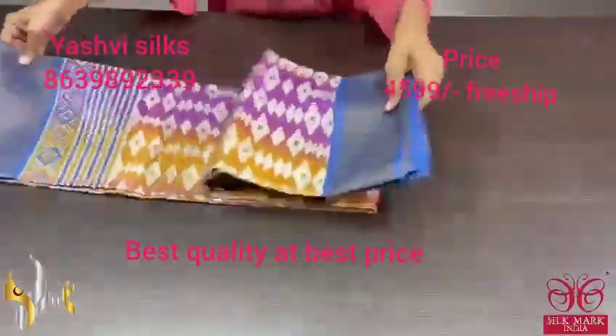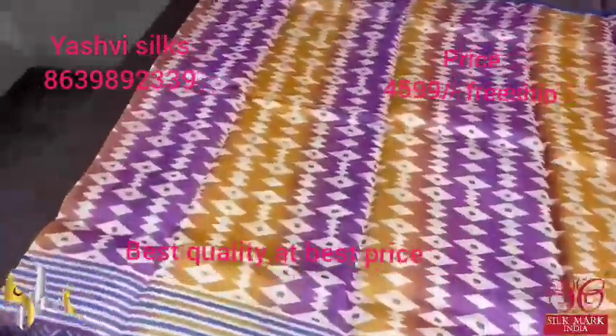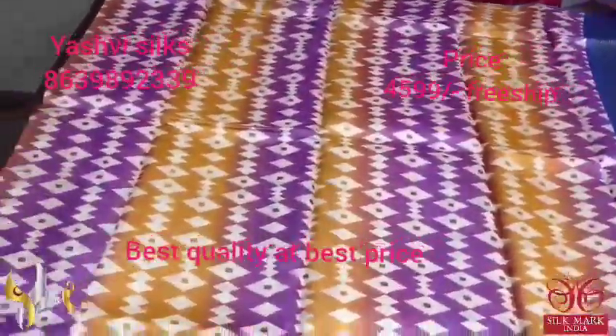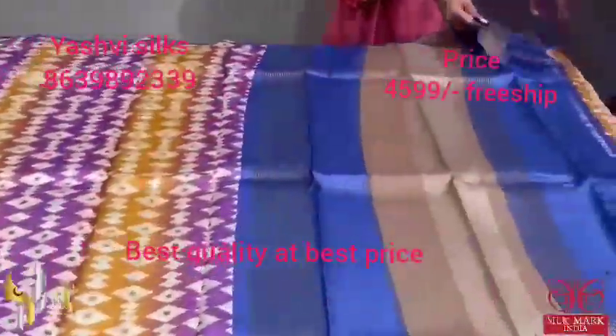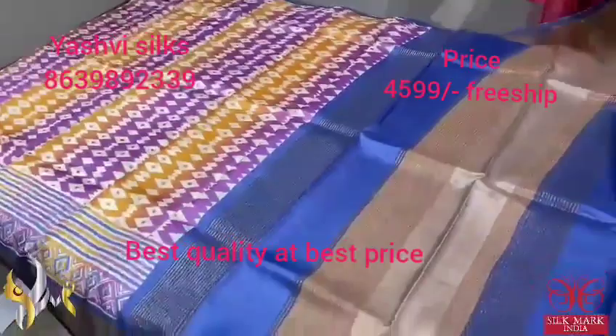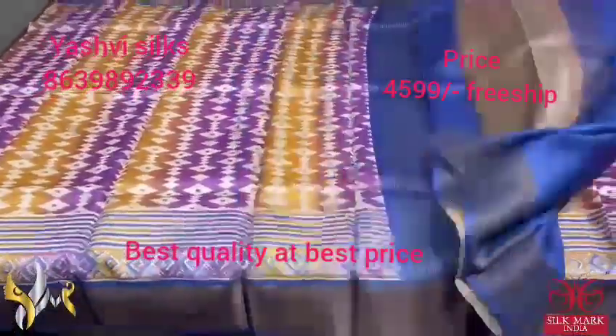Pure Tassar Silk Sari, premium quality, hand block printed. A very fancy printed sari in the shades of yellow and purple — vertically both are printed along with geometrical pattern prints. The border of the sari is indigo blue. The brown and blue is the pallu here, with the same indigo blue color blouse piece. The contrast blouse piece comes with authentic silk mark.